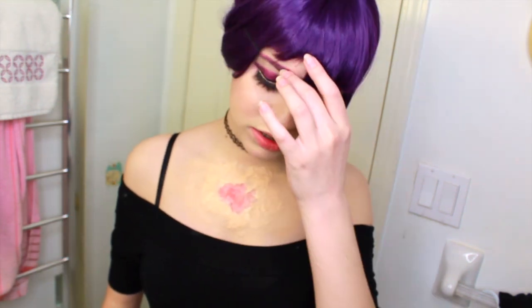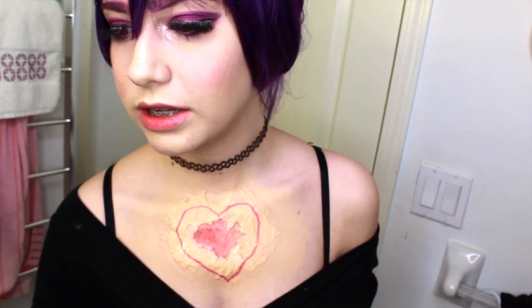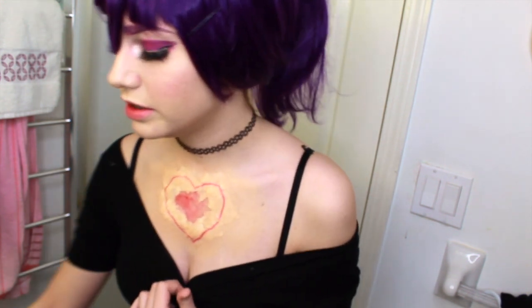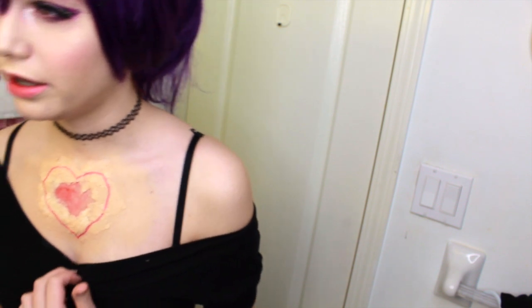Now we're going to retrace a heart on it — that's what the face paint sticks are for. Take your face paint crayon and retrace the heart. It doesn't have to be perfect; it's just enough so you can see where you're cutting. It's like a little tracing guide.